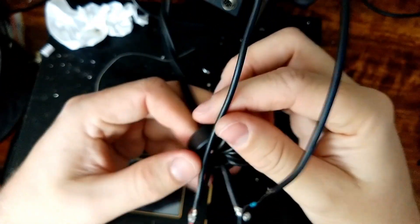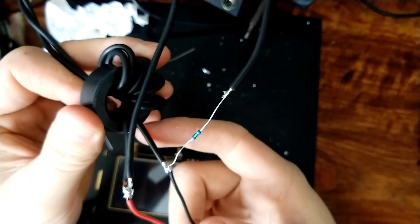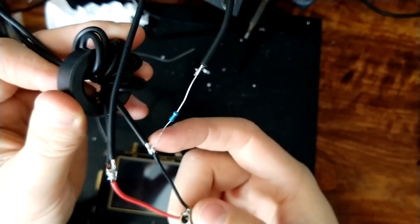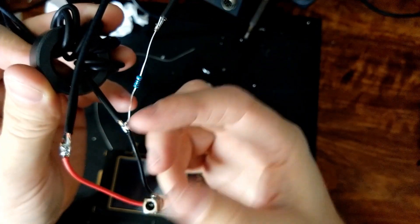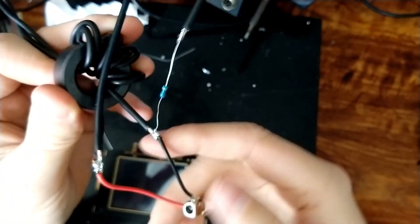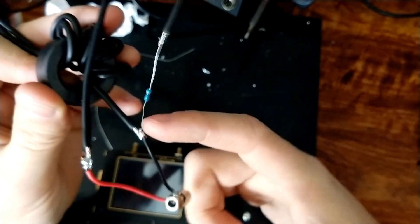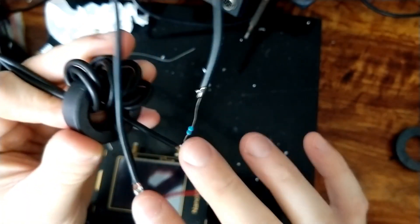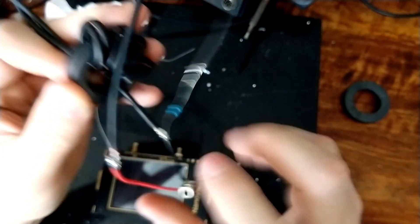There is one problem with this transformer that you've probably spotted if you're familiar with these. At this connection point - shield, transformer, and antenna counterpoise - this wire here is exactly the same as this wire here, and if this wire is your coax shield, you're going to have RF in the shack and your transformer wiring is going to be all messed up. The antenna is going to be messed up because the coax shield will act as the counterpoise.